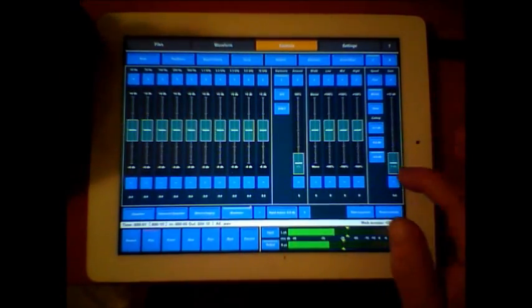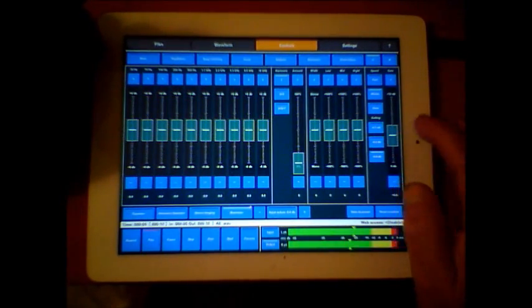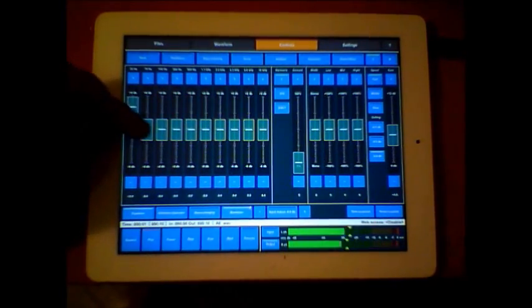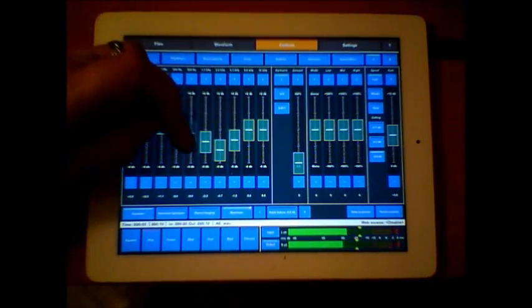I'll set a ceiling of minus 0.4 dB, which is quite nice, and set it to fast because it's drums. Now switch the EQ on and let's take out some of that mid-range because it sounds a little harsh.